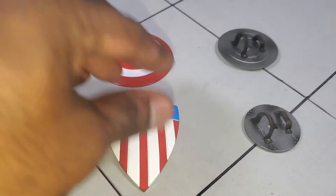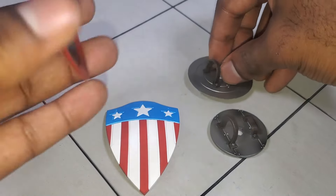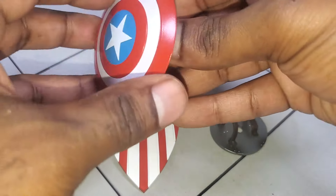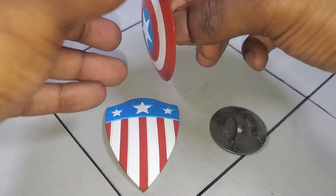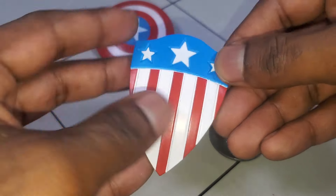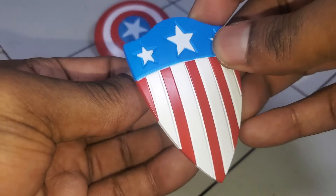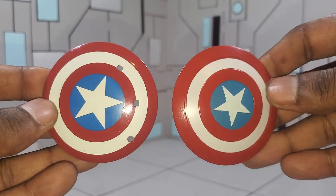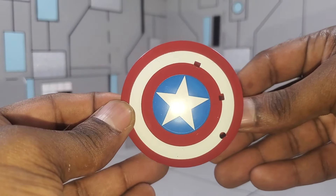With the Marvel Select version, they did a very good job with the shield design. It's actually two separate pieces — you can put the smaller circle on and it works really great with the hands. For posing his arm in a certain way, when it's attached to his body you can move the shield in a direction without moving his arm too much. Another thing: if you wanted to swap shields and use the Select shield for your Marvel Legends Captain America, you actually could because they're roughly about the same size.